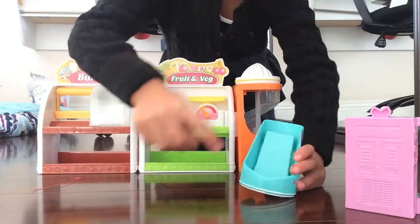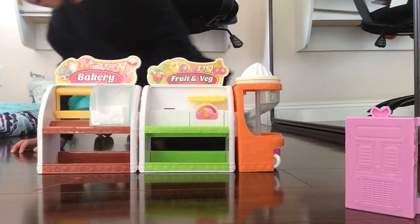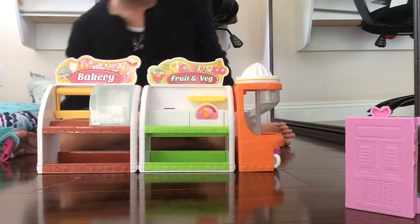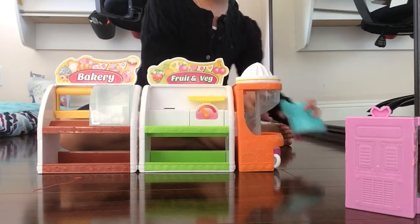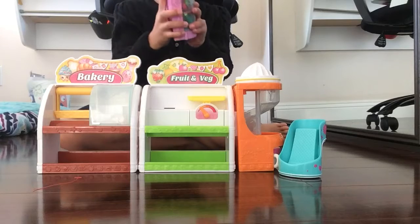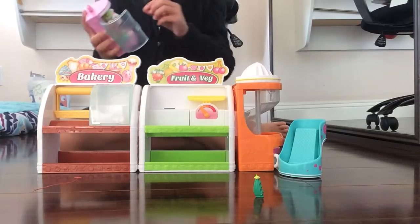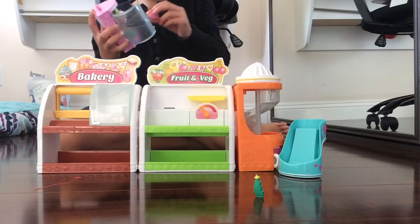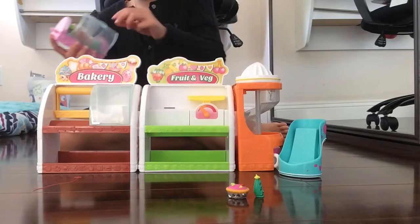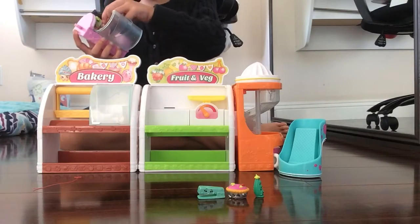Now this here — you put a Shopkin on and it slides down. The heel is going to be right here. The Shopkins are in here — open it and they've got the Shopkins. Some are limited edition. This is really cool — I've seen these Shopkins before.